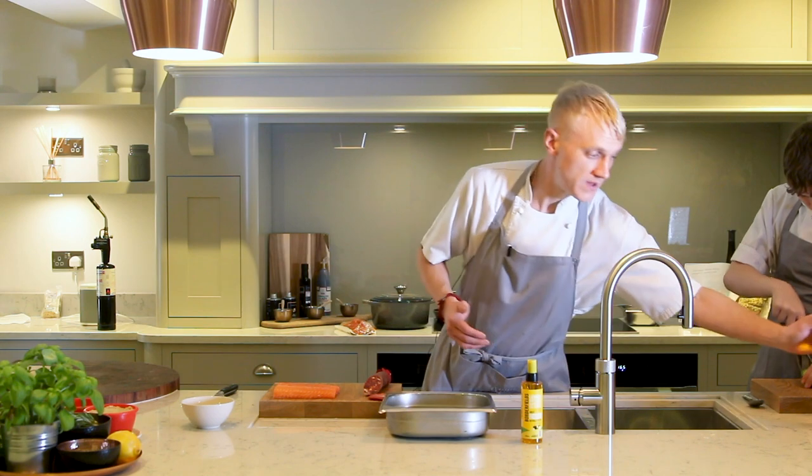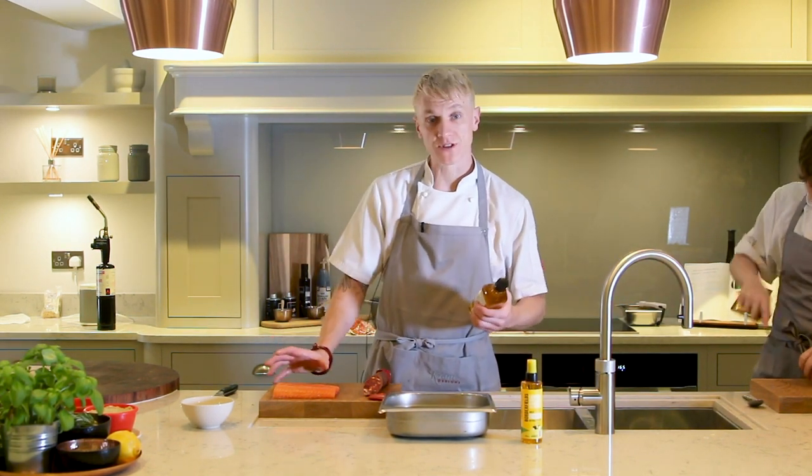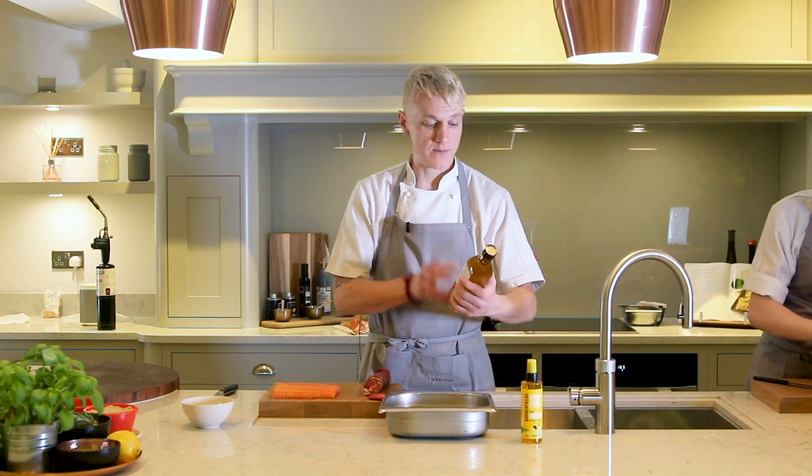This is a cooking technique which I've used for years and years. It's a really interesting one where we submerge the fish we're using — which is a beautiful sea trout — into a Borderfields cold-pressed British rapeseed oil.